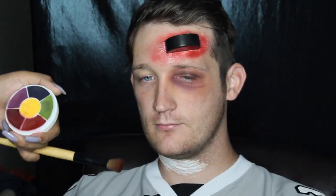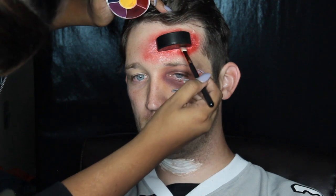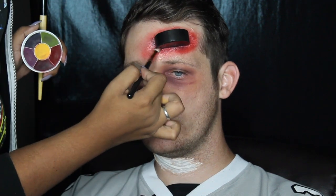And once that was done, I went in with the deeper red and the blue mixed together and just went right along the edge of the puck just to create more depth in that area, and I did that all around it.